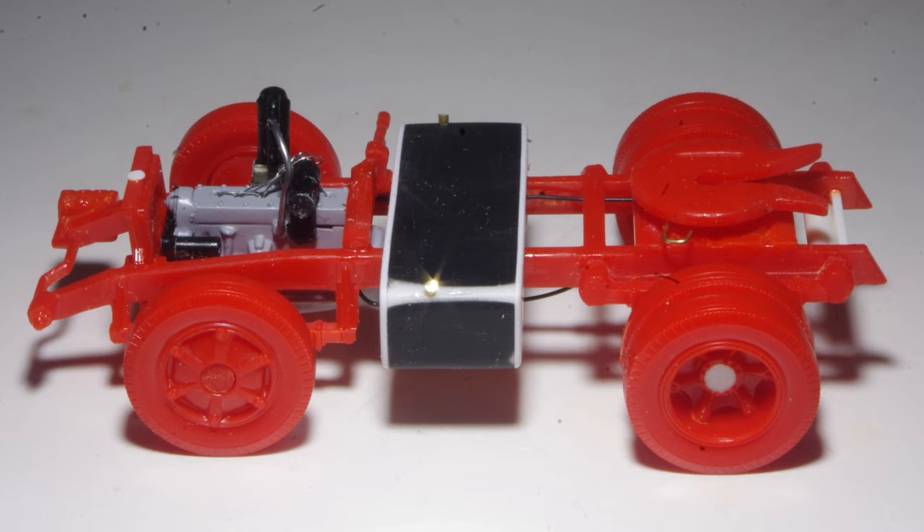Finished saddle tanks are now in place on the frame. Filler caps are added using small sections of 3/64th brass wire. The engine has had spark plug wires added, a styrene disc is used for a rad cap, and 20-thou brass wire provides a release handle for the fifth wheel.